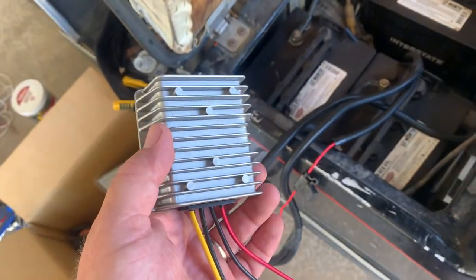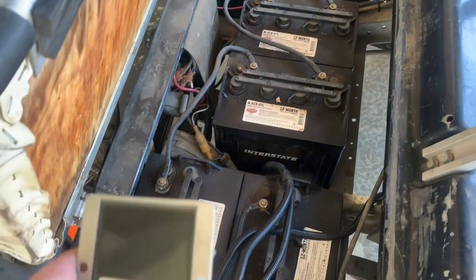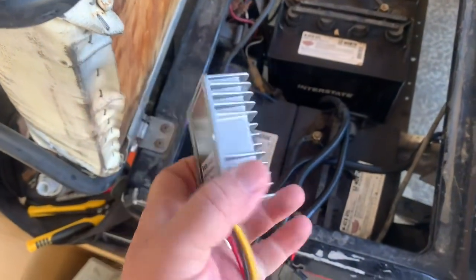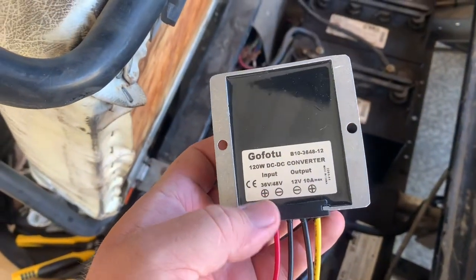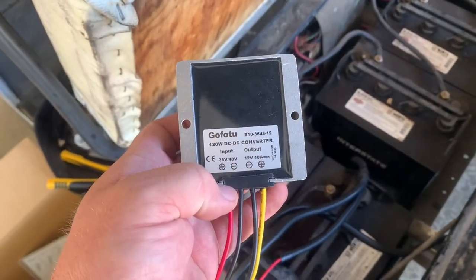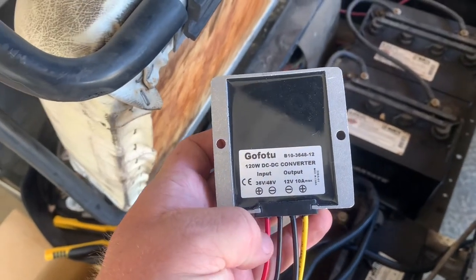All right guys, we are on part two now of the golf cart for parade. I am going to add this voltage reducer — if you look right here, it shows 30 volt, 48 volt, and then down to 12 volts. What I'm doing is adding a voltage reducer so I can run some headlights without burning them up.